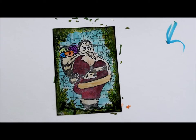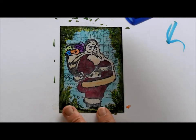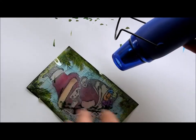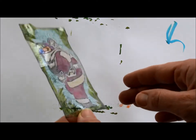So that this acetate piece doesn't sit too flatly on the card, what I'm going to do now is just heat the edges up with a heat gun so that they curl up just a little. Not sure how much of that you can see — it is a little warped.